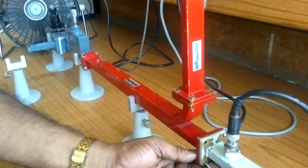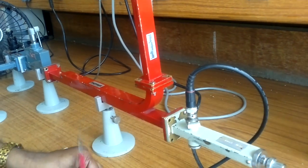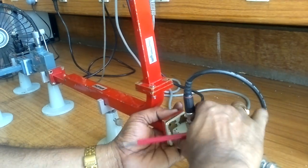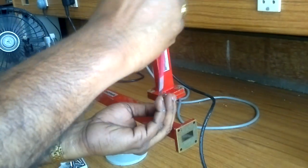Now we change the port configuration: port two becomes the matched termination and port three is connected as the output port to our waveguide detector. In ideal conditions, port one to port three should read minus infinity dB. Now we are going to see the practical reading.